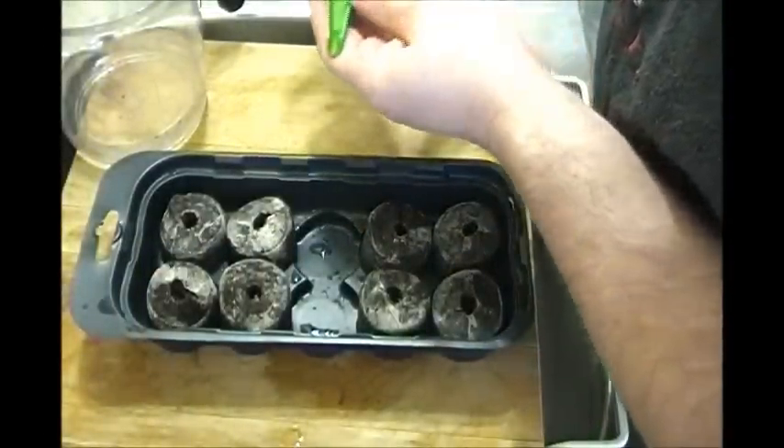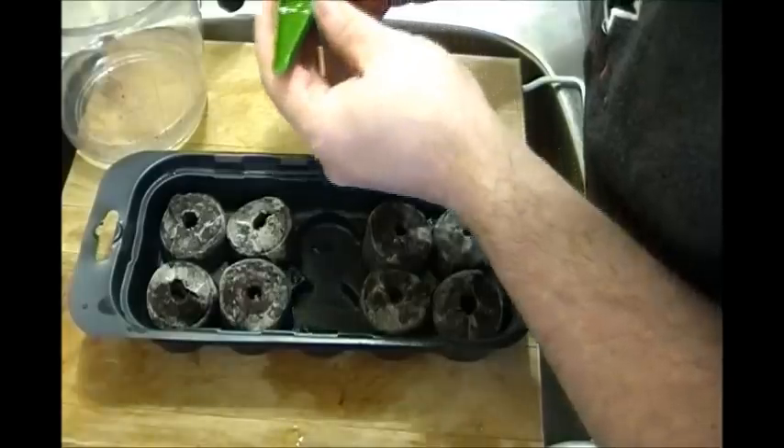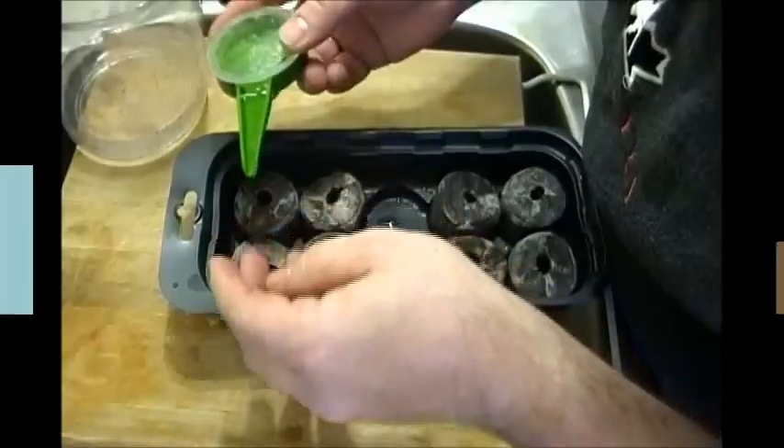Hey everybody, I got bored so I'm going to try and grow some lettuce hydroponically.